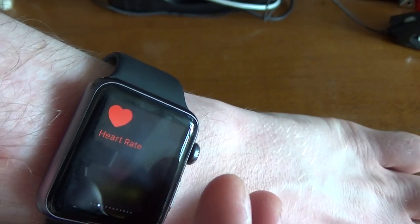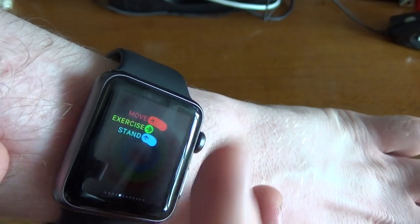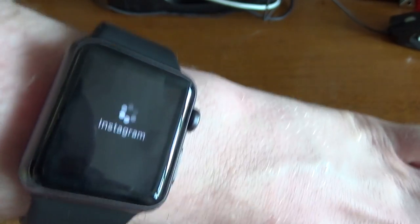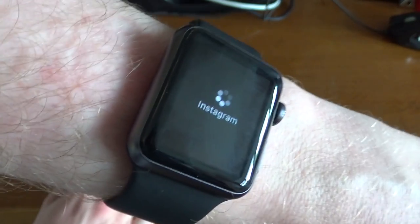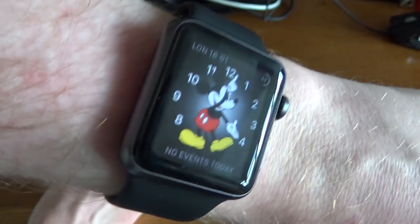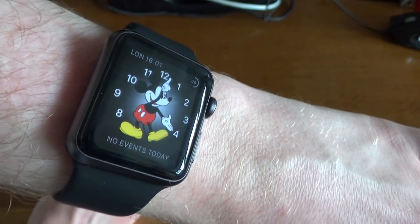And you've got the music app as well. The heart rate, your power — that's your exercise or activity. Calendar. And there we are. So that is the Apple Watch so far — I'm quite impressed with it. I'll keep on playing with it and see how it goes, and come back again soon with another updated review.